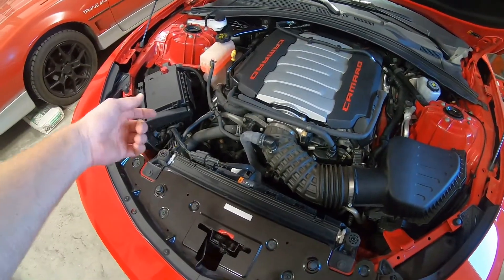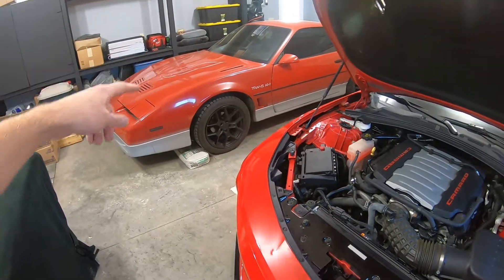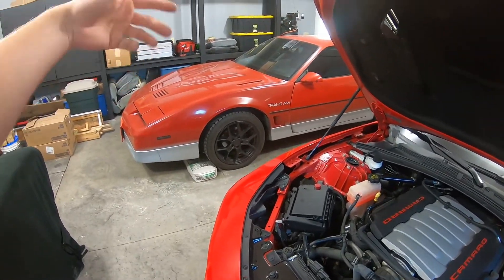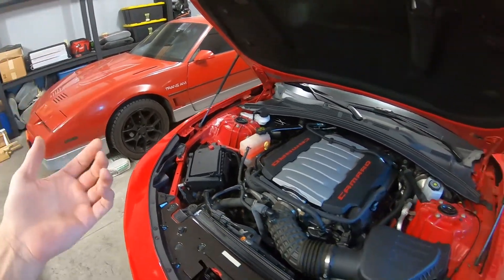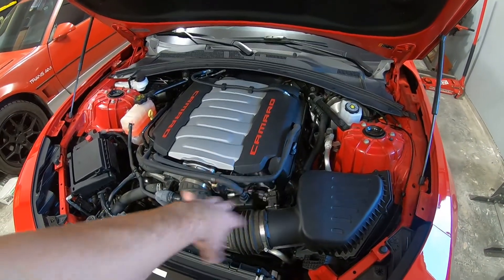I did see something in terms of — if you have a breather, I know on the Trans Am I have breathers and you do get some oil mist that comes out of that. Granted, I just have breathers, I do have a PCV valve on that, but you still get oil mist slightly out of the breather. So that's kind of why I went with this closed system PCV valve.